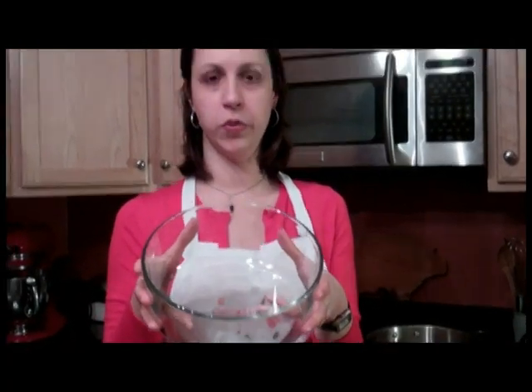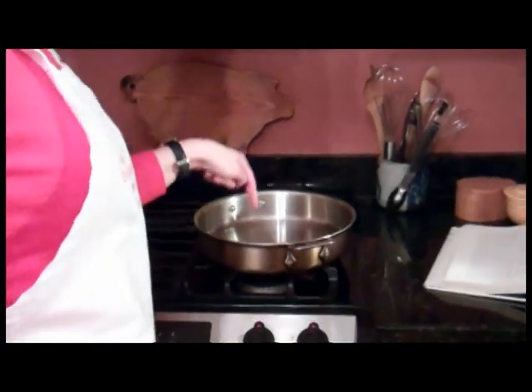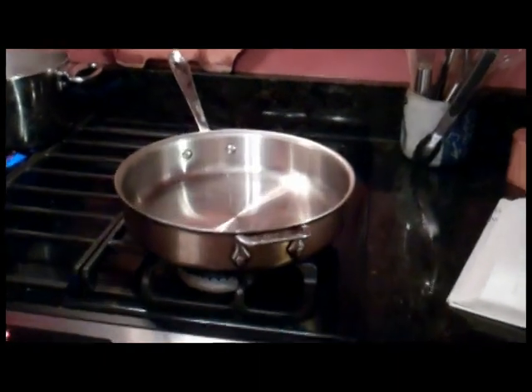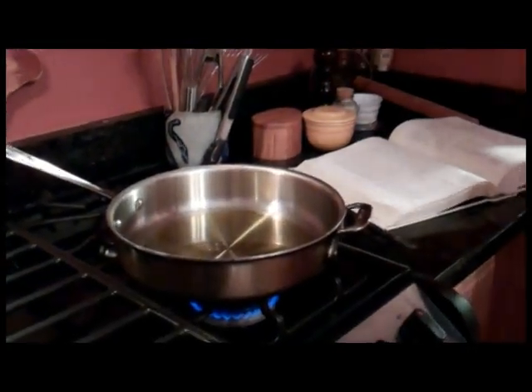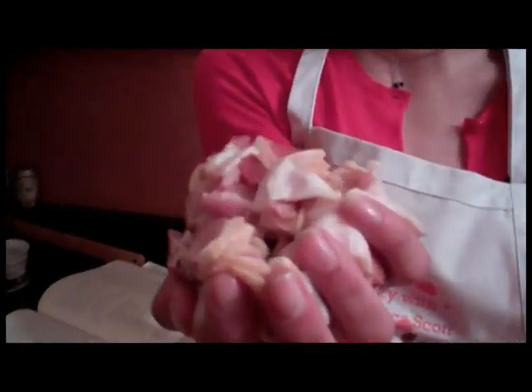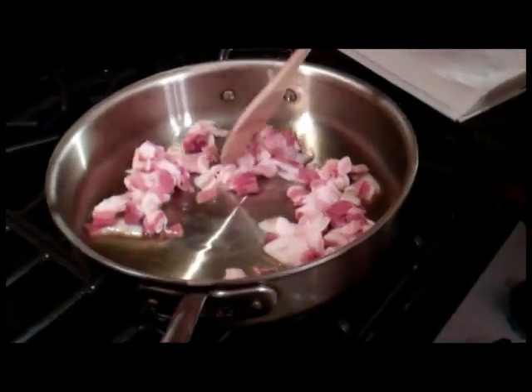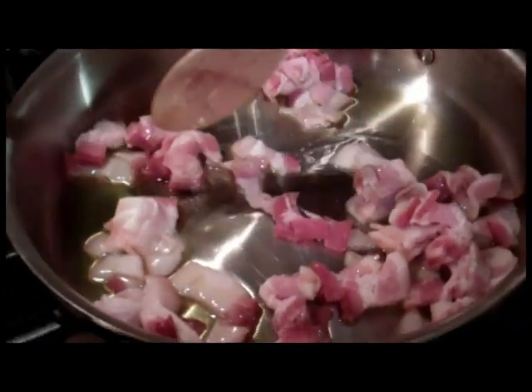Step one: get an oven-proof bowl and put it in an oven heated to 200 degrees. Step two: boil some water. That really is step two. Step three: get a big old pan like this, and put a quarter cup of olive oil in it. Heat it over medium until the oil shimmers. I love any recipe that gives me the opportunity to hold a fistful of bacon. Put the bacon in the shimmering olive oil and use a spoon to get it spread out a bit. Cook the bacon for about eight minutes until it gets crispy but not too crispy — it's nice to have some chewy bits in the final dish as well.